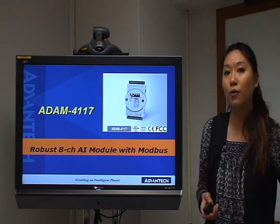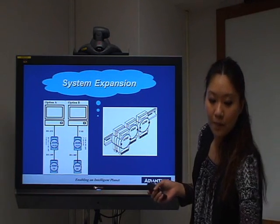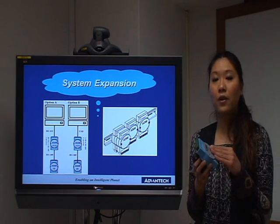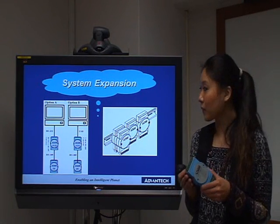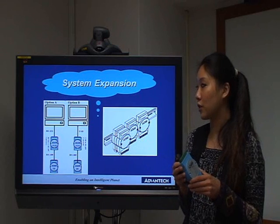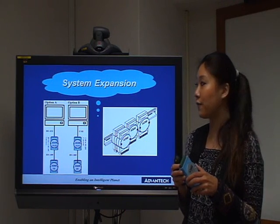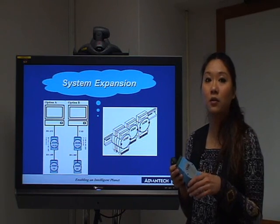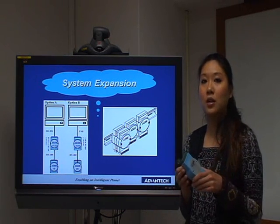Let's carry on with the main features for ADAM4117. First of all, is the system expansion. As we can see in the picture, with the DIN rail mounting bracket, we can easily stack every ADAM module together. You can use different ADAM modules for analog input or digital input/output, and connect to every kind of device such as a PLC. You can also connect to converters such as the ADAM4520 or ADAM4561, which can convert RS-485 into RS-232 or USB interface. After using the converter, you can connect your systems to the controllers, making it easy to use in different kinds of applications.